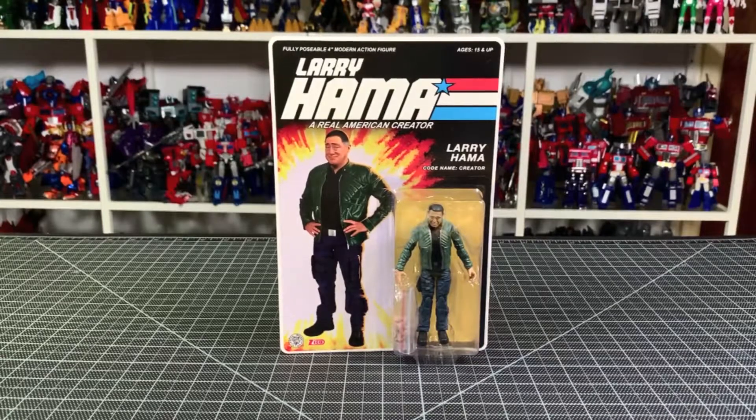So there you go — there is a little size comparison. My final thoughts: this is a very cool little collectible. They did a good job with the card, it's totally a cool classic G.I. Joe thing, and the figure looks very nice. Sometimes things are made a little special, and this is one of those things. Hope you dug it — peace out.